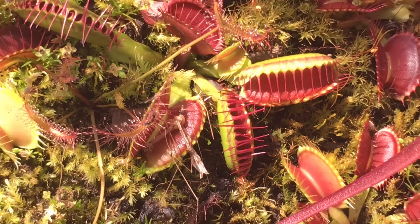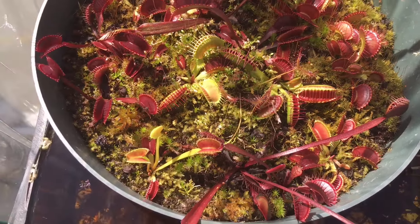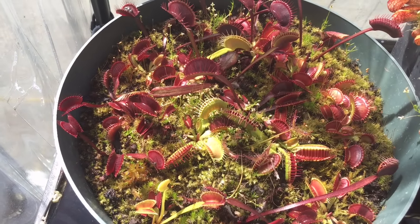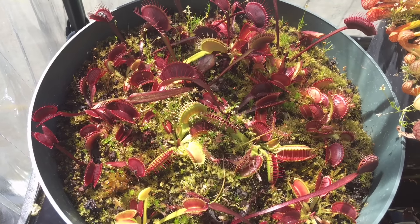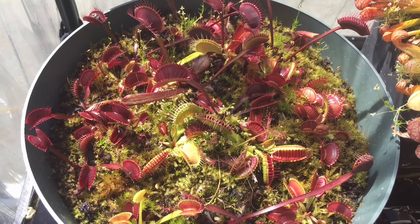So there we have it — we now know Venus fly traps do not hurt when they bite your finger. We also know: don't do this at home, because I'm only doing this for science. We know to only feed these guys flies — don't feed them chicken, fish, or beef. And we know you don't have to feed every single trap to keep them healthy. Anyway, I hope you liked this video. If you want to see more videos like this, make sure you subscribe to my channel, and as always, thanks for watching.